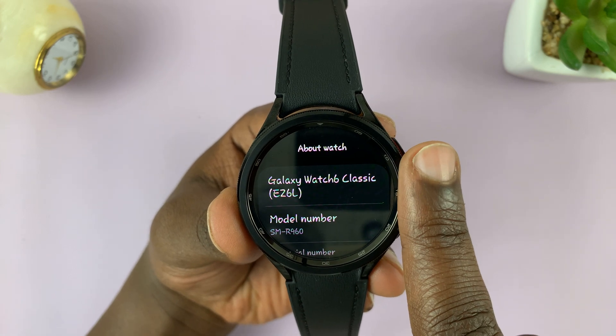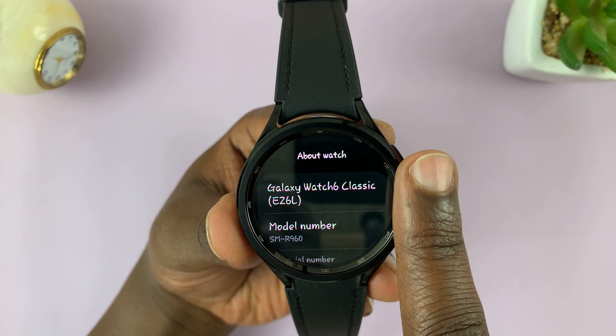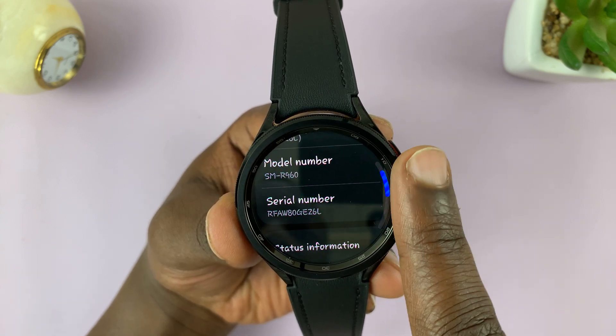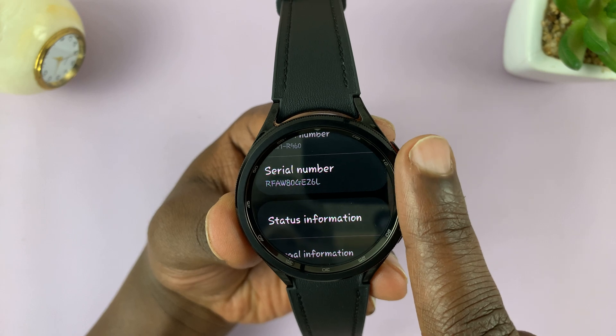Here you'll see a lot of information about this watch. You have the watch name, model number, and then you have your serial number there.